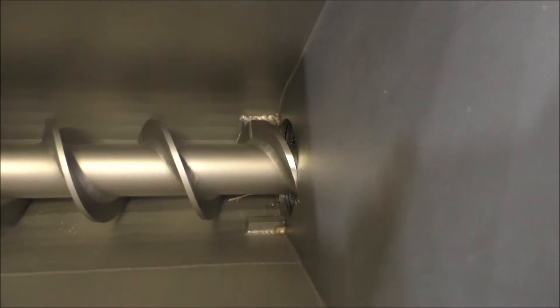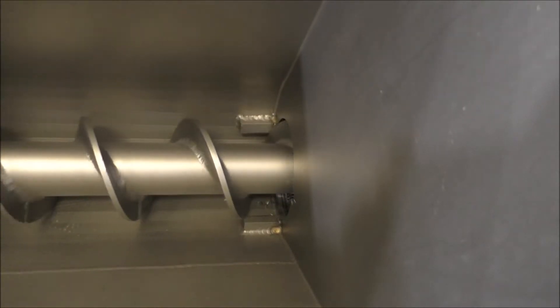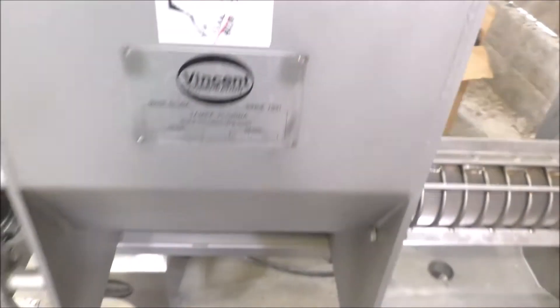The noise you hear is when we hit Ryan's stripper right there. It's coming up — that's the stripper. It'll wear down as it's supposed to.